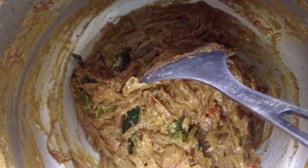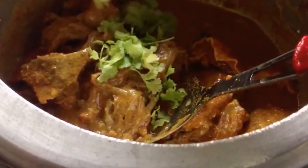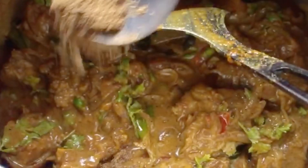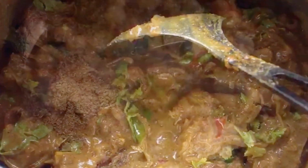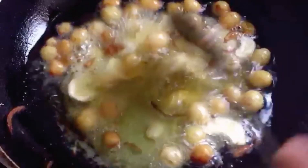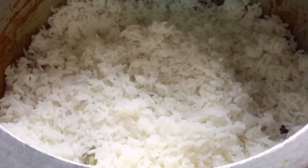Now I'm going to make beef with this masala. I'm going to spread coriander leaves and add a little bit of garlic masala. I'm going to add raisins and cashew nuts, then add the rice and beef masala.